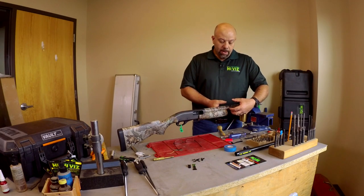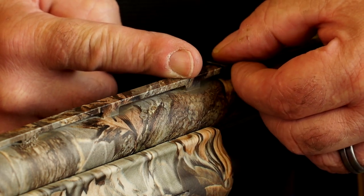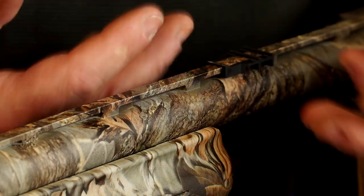Once we get the sight attached to the barrel with the screws loose, we're going to slightly slide it up to contact the pillar. If you mount it in the center of the two pillars, under recoil that sight is going to make its way up there anyway. So we'll mount it, slide it up tight to the pillar, then tighten down the fasteners. We want the narrow end of the adapter facing the receiver, and the rear sight sits right where these two screw holes are.